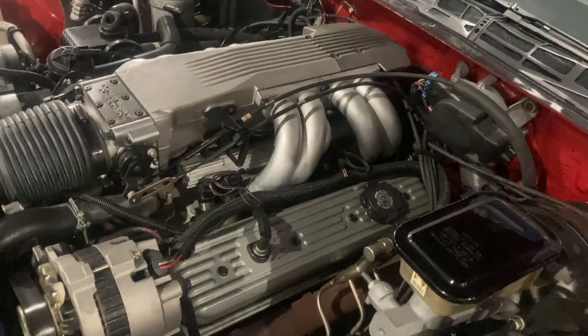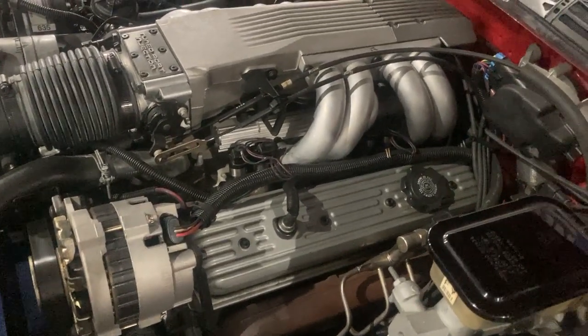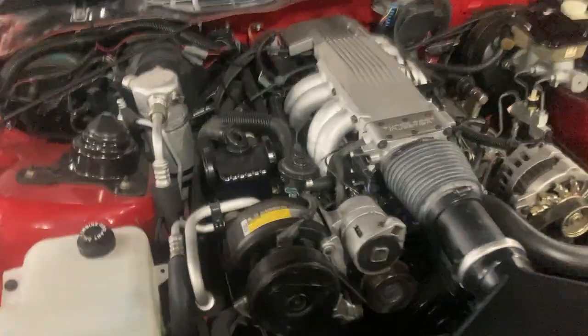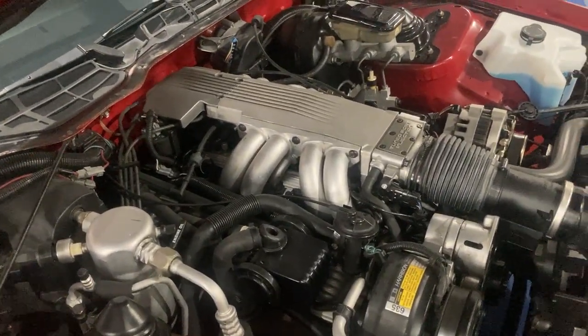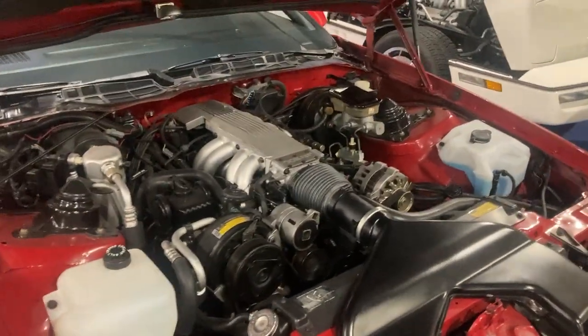The only other modification on this IROC is a set of Crane roller-tip rockers. I went back with 1.5 ratio — didn't even bother with 1.6s, because it takes a little bit of the idle quality away on these cars.